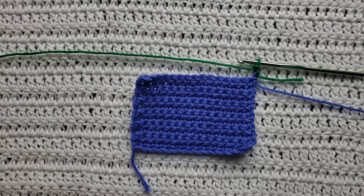Hey guys, welcome to my video. For today's tutorial I will be teaching you how to make the twisted single crochet stitch.